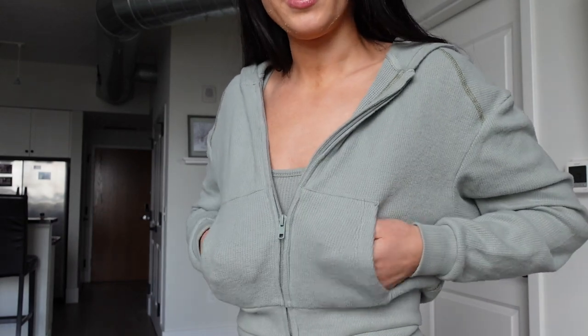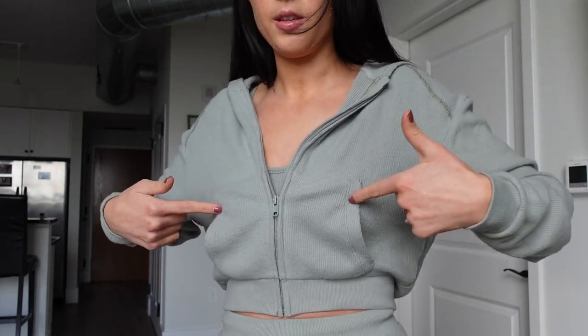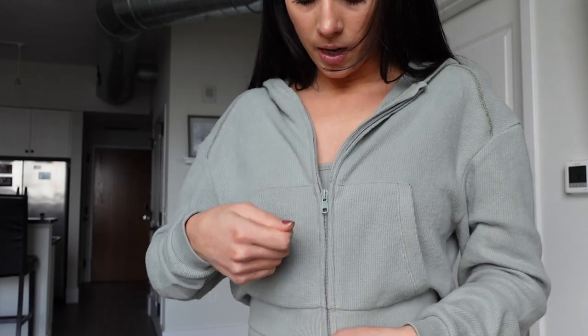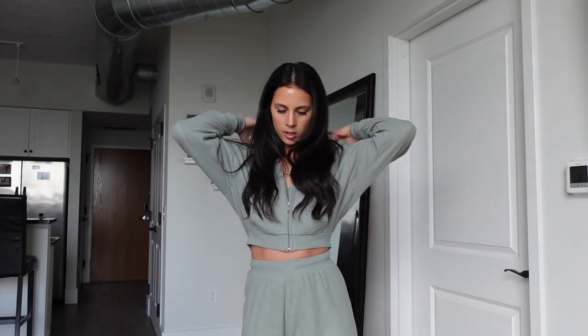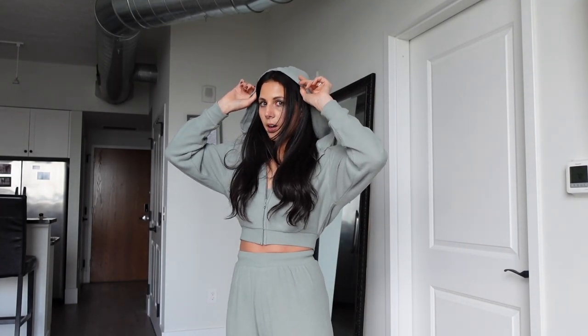I wanted to get this as a nice lounge set — a cute set to wear around the house. There are pockets, but since this is so cropped, the pockets literally sit at boob level, so I'm not putting anything in there. The zipper is actually a pretty nice zipper, no issues with that. And there is a hood, which is very tiny and does not cover my head at all — which is fine, it's just a cropped hoodie. I was just not expecting it.